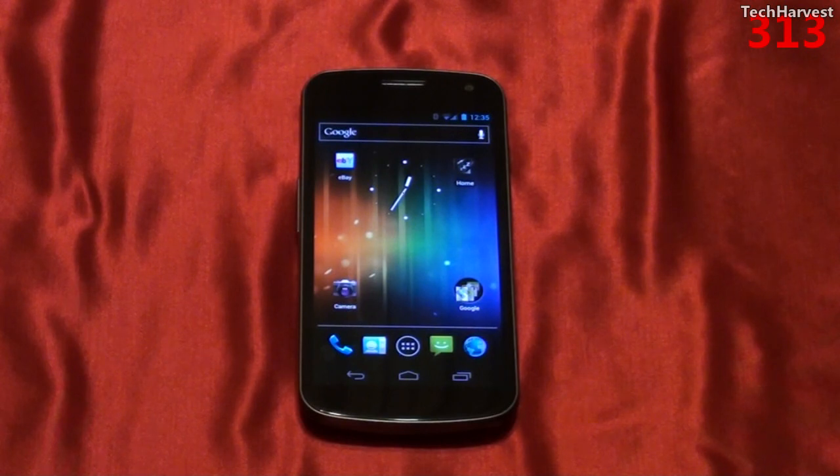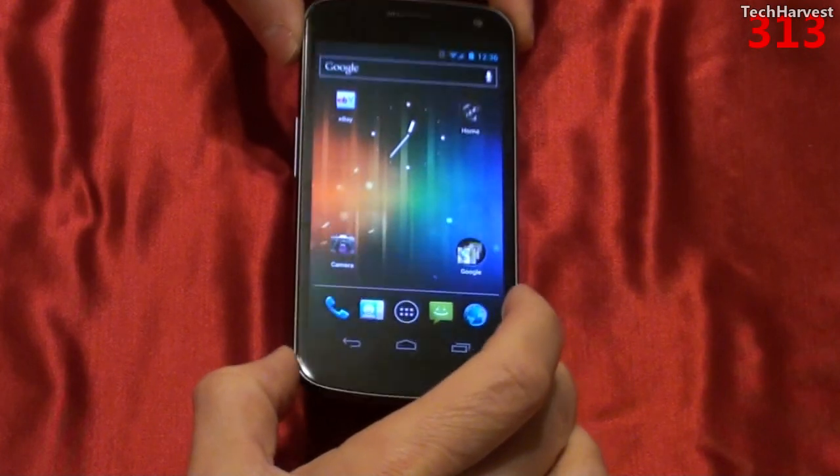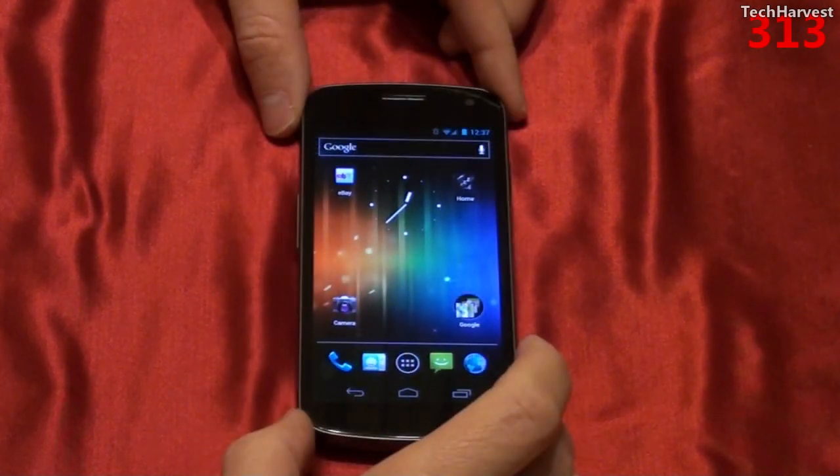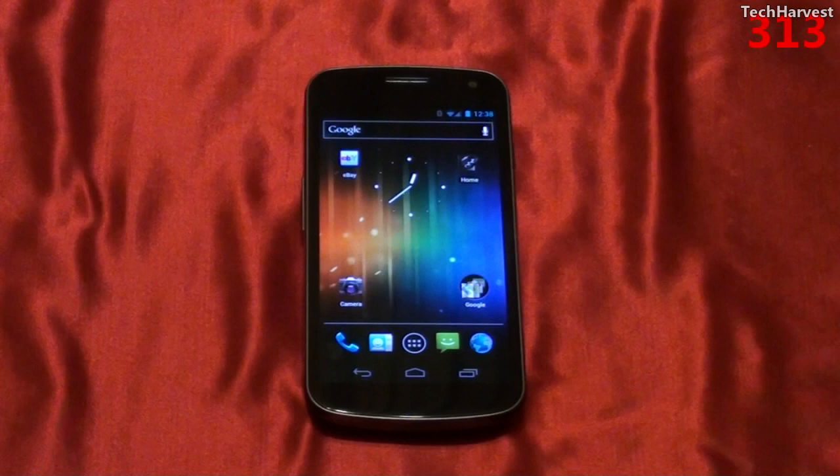I remember buying my Nexus One, the original Nexus phone, straight from Google for $529, which I found to be reasonable. Anything above $600 is pretty much unreasonable territory. The phone weighs 135 grams or 4.8 ounces and runs Android Ice Cream Sandwich, Android 4.0. The CPU is a 1.2 GHz Texas Instruments OMAP 4460 ARM Cortex-A9 dual-core processor. The GPU is a 384 MHz PowerVR SGX540 processor.